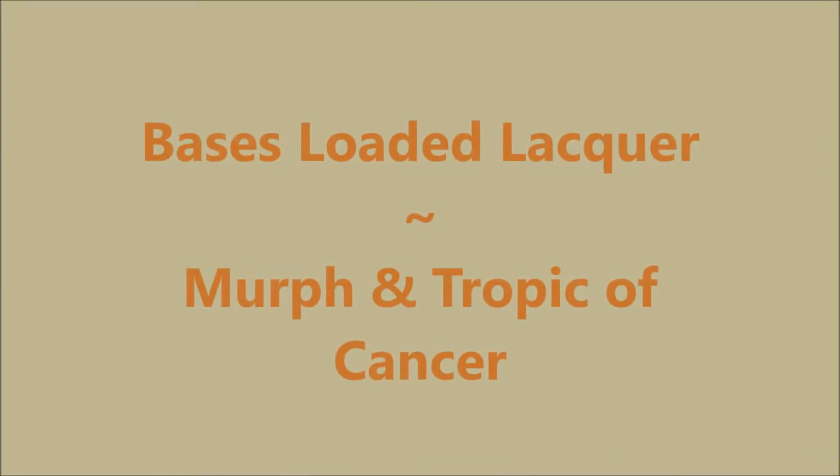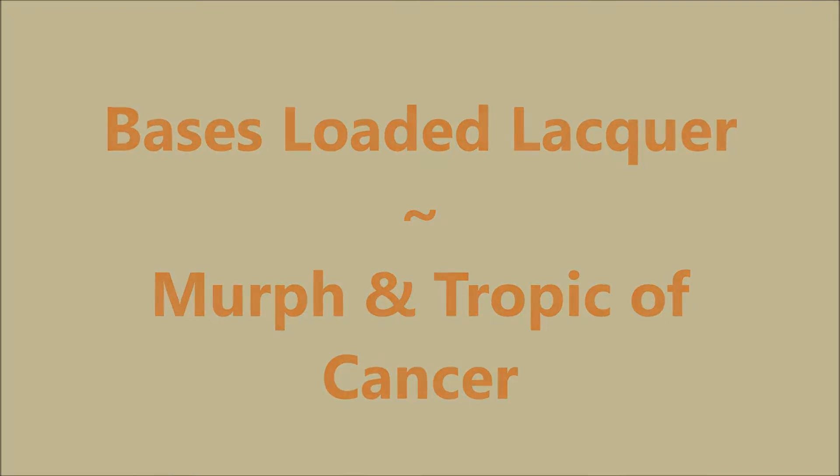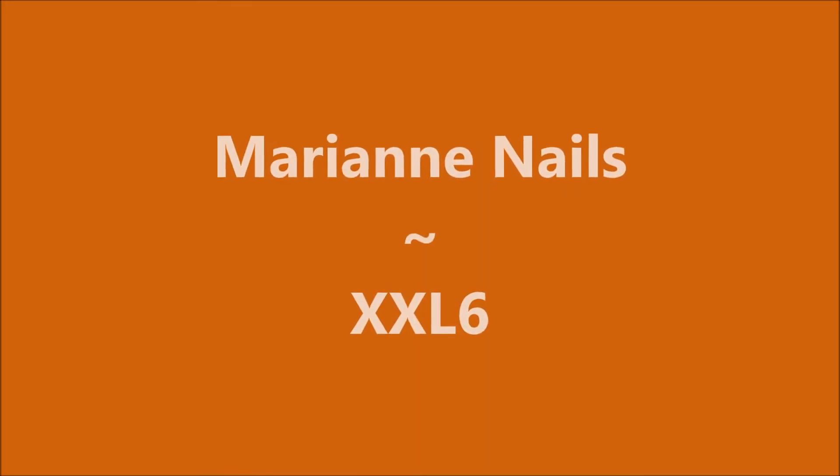Hello my friend and welcome to my channel. Today I've got Bases Loaded Lacquer, Murph, and Tropic of Cancer, and Marianne Nails Plate XXL6.